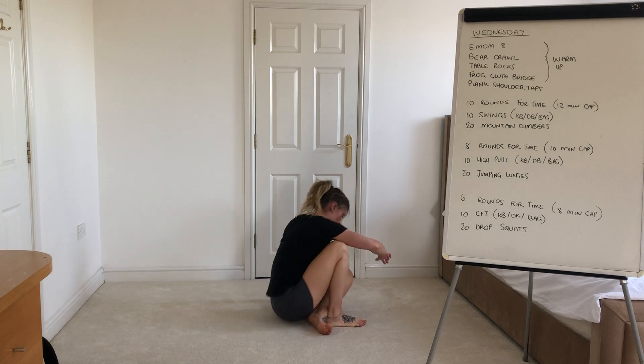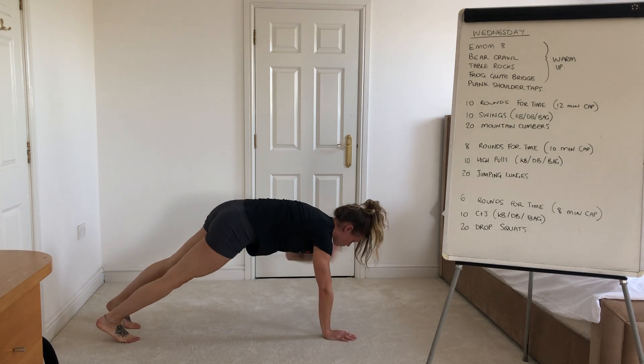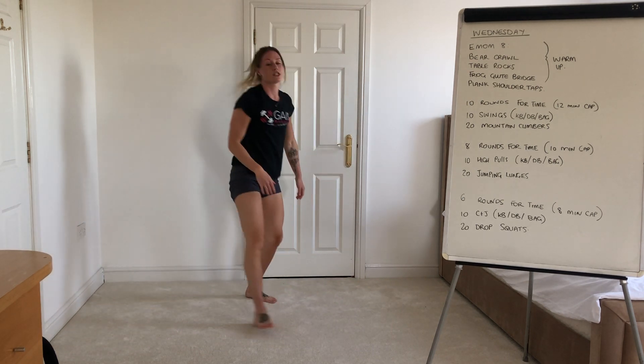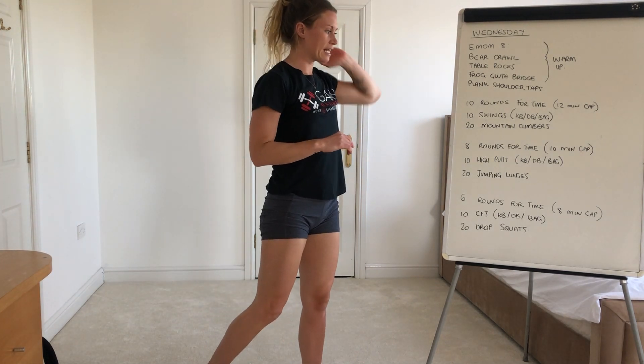Then you'll flip it around for your plank shoulder taps — same hand, same shoulder. That's two rounds of that for the eight minutes, and then we'll start our workout.